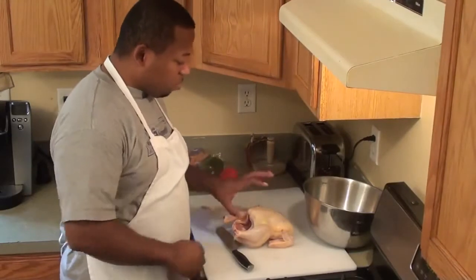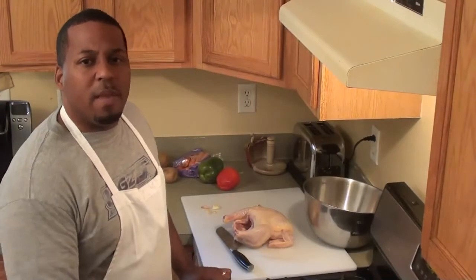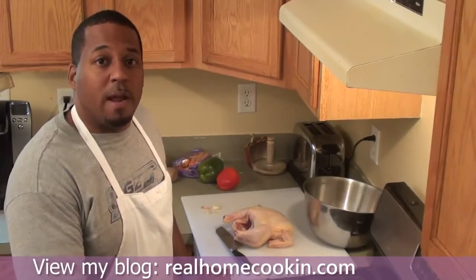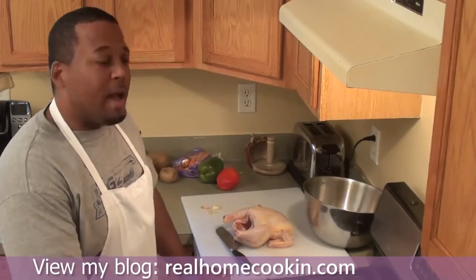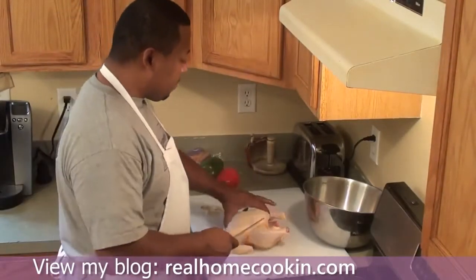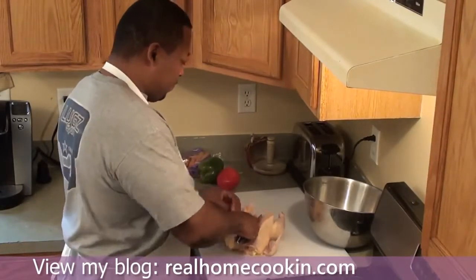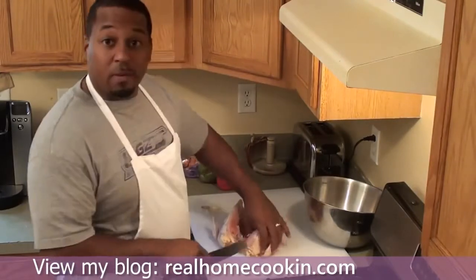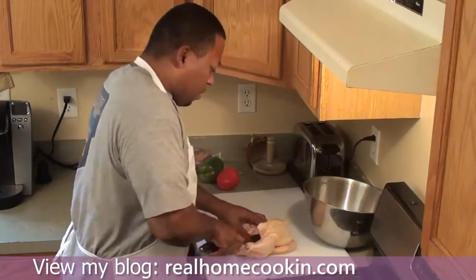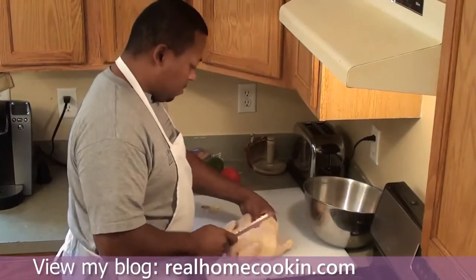I have one whole chicken. I like to get the chicken whole — that way I get all the different pieces. You can make this with whatever type of chicken you like: breasts, wings, thighs, and legs. I'm using the whole chicken because I just like the variety. Everyone likes a different piece. I save money by cutting my own chicken up — having them do it at the store costs a little bit more.